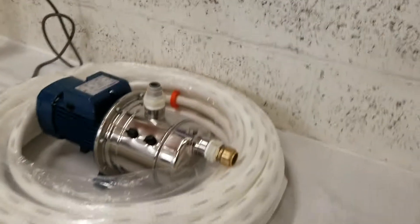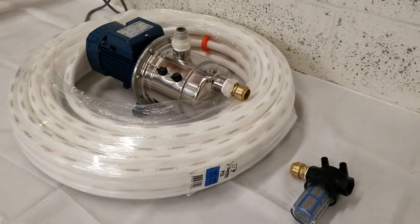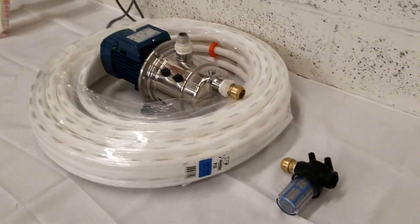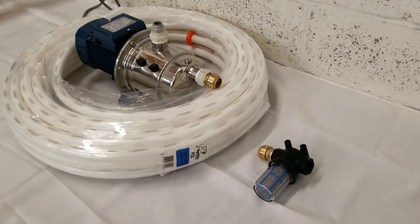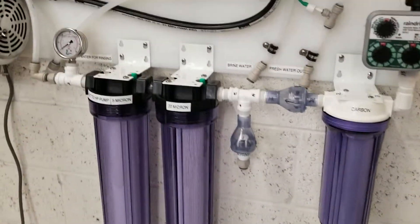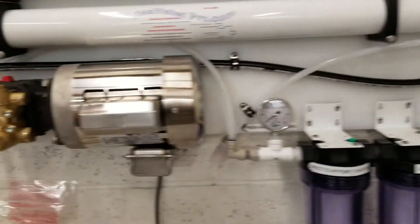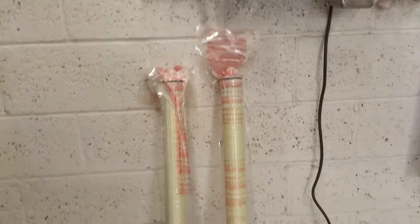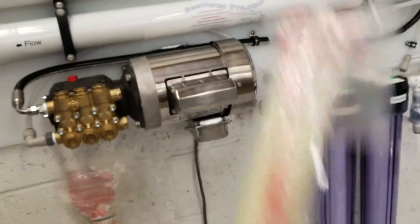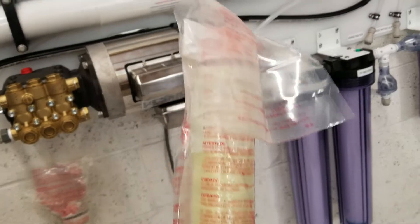It also comes with 100 feet of three-quarter inch PEX hose to reach your water. If you need more, of course let me know. The unit is fully assembled — all that's needed when you get it is to install the membranes. Membranes are vacuum sealed and I'll leave them vacuum bagged so they don't dry out.